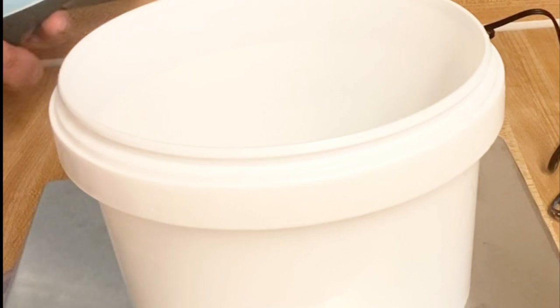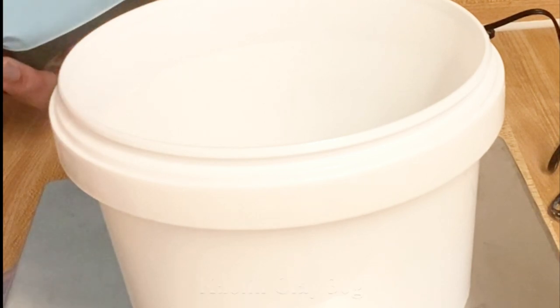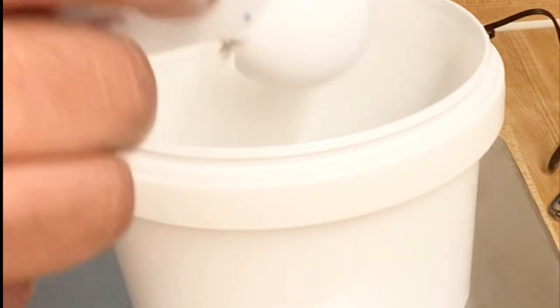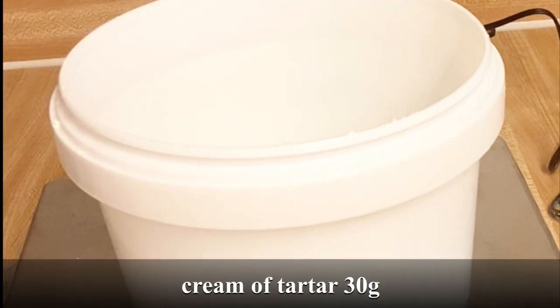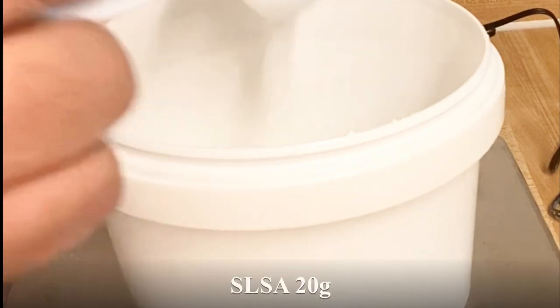Sorry for the noise in the background — the mixer is a little bad. But next we are going to be adding in powder, SLC. And then we're going to add this into the mix.